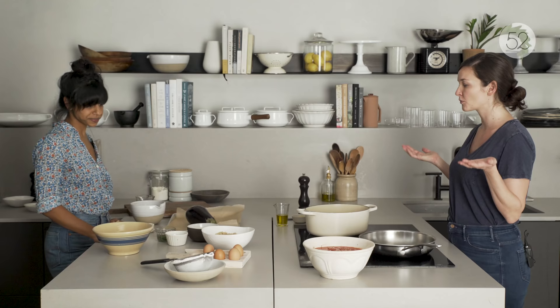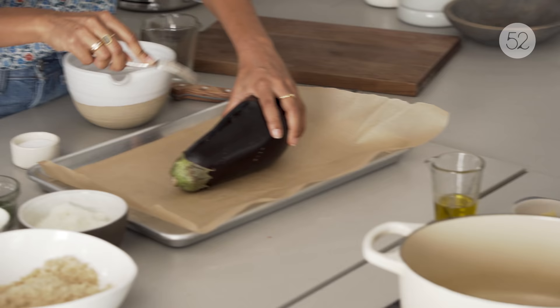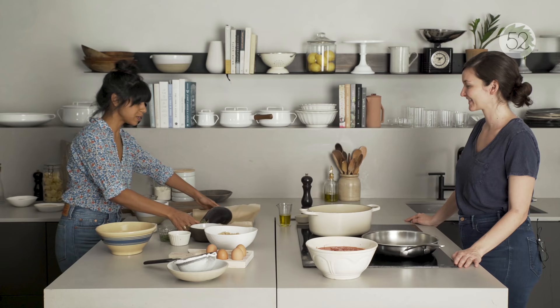There are a couple things we have to do first because they take a little bit of time. Eggplant is one — we've got to cook the eggplant. I'm going to be poking it with a fork all over. So now I'm going to put this into a 350-degree oven for about an hour.